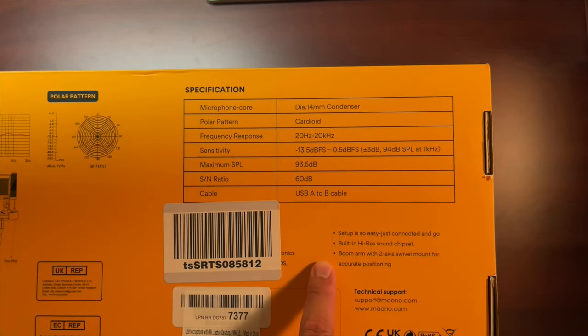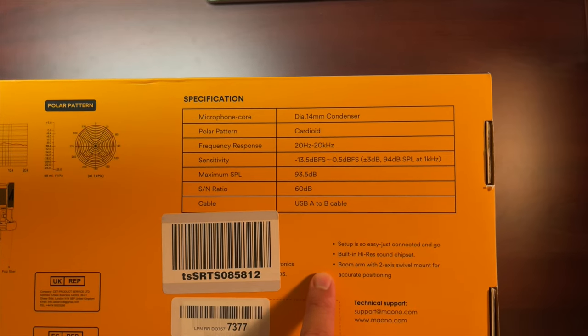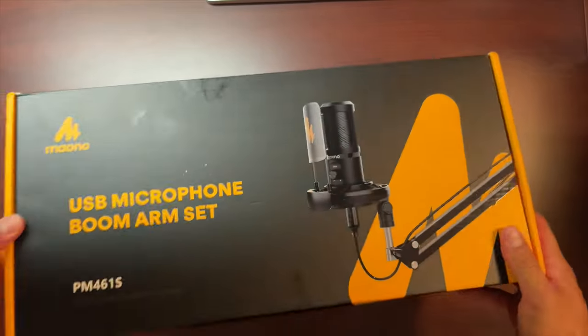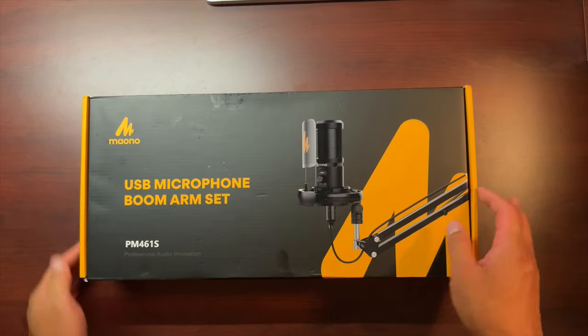It says the setup is easy — just connect and go. It has a built-in hi-res sound chipset and a boom arm with two-axis swivel mount for accurate positioning. Let's see what's in the box.